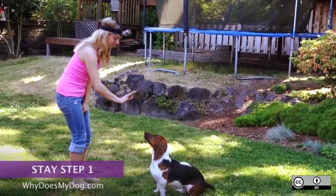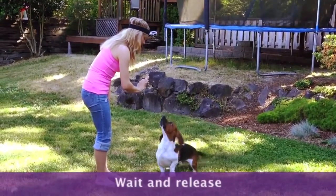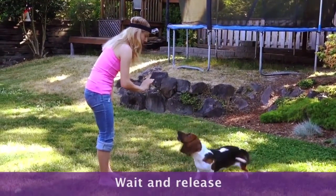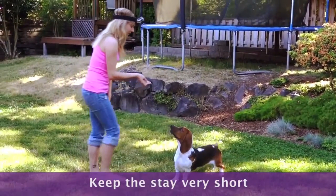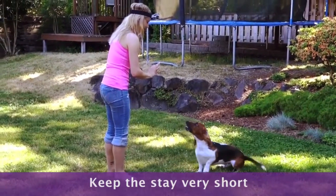Have your dog in a sit or down. Put your hand up and say wait for a second and release. Keep the stay very, very short. Do not move, do not take any steps or put your hand down during that short time.